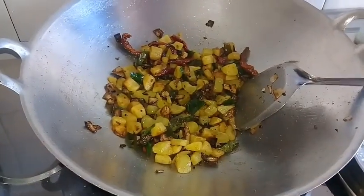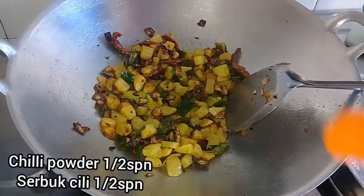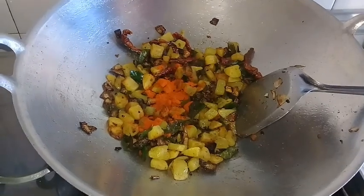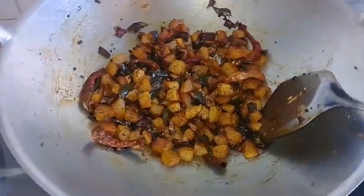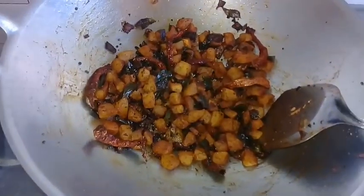Now I am going to add a spoon to the spoon. Now I am going to add 1 spoon to the spoon.